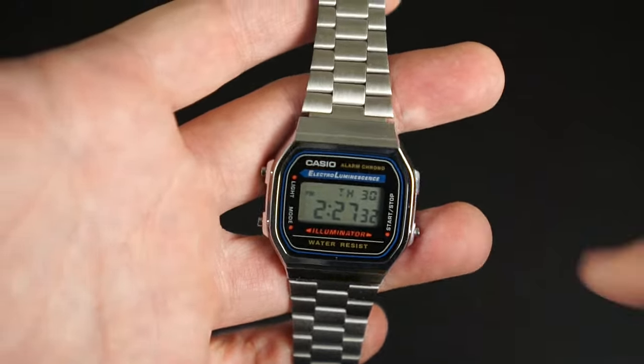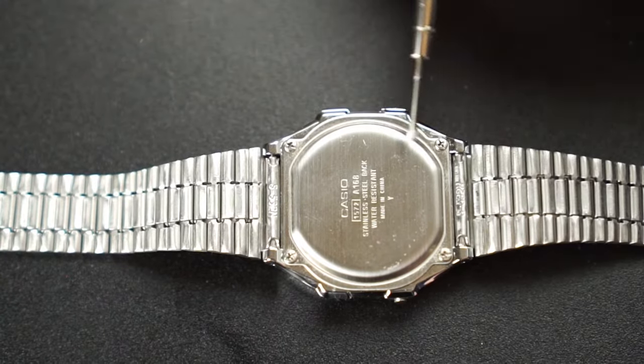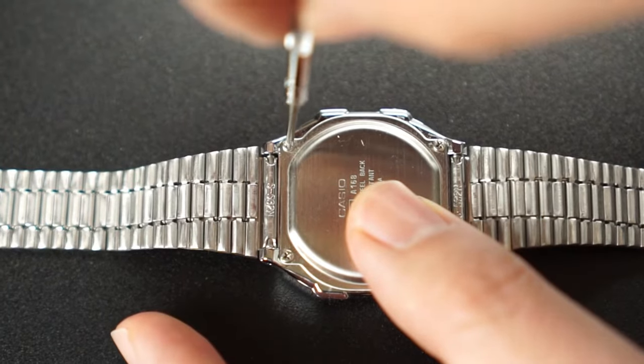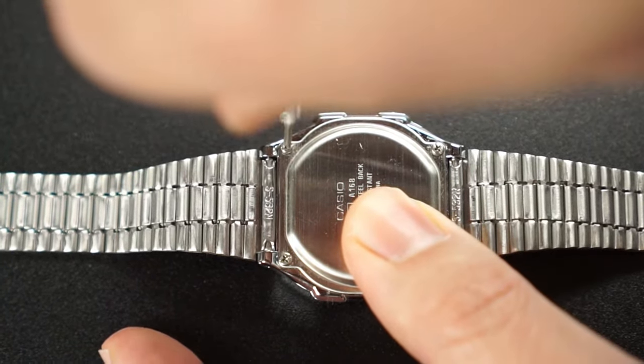The batteries are really easy to replace so I wanted to show you the process. I'm going to unscrew the four screws on the back of the case with a tiny Phillips head screwdriver and I'm going to make sure I'm really careful not to strip the head of the screws.